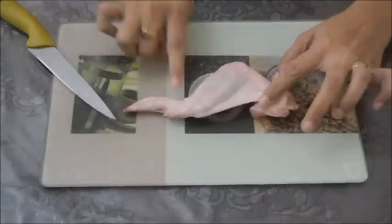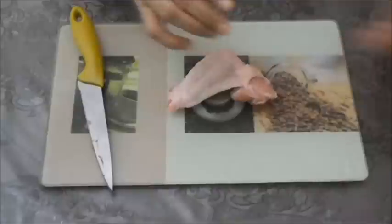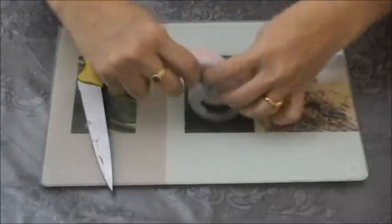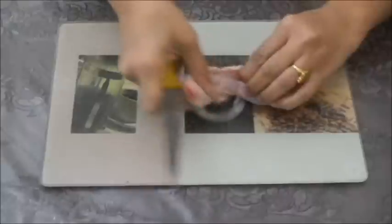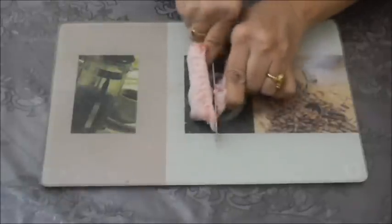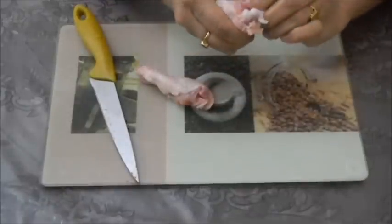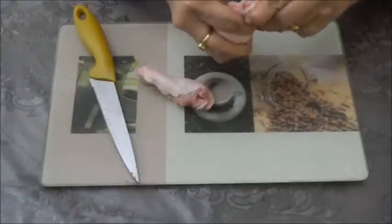Chicken wings have these 3 parts. This is the tail part — we have to cut it. We are not going to use this tail part, we need to throw it. Now these 2 parts we are going to use. First loosen this joint. Now we are going to separate this, and then we need to separate the skin.